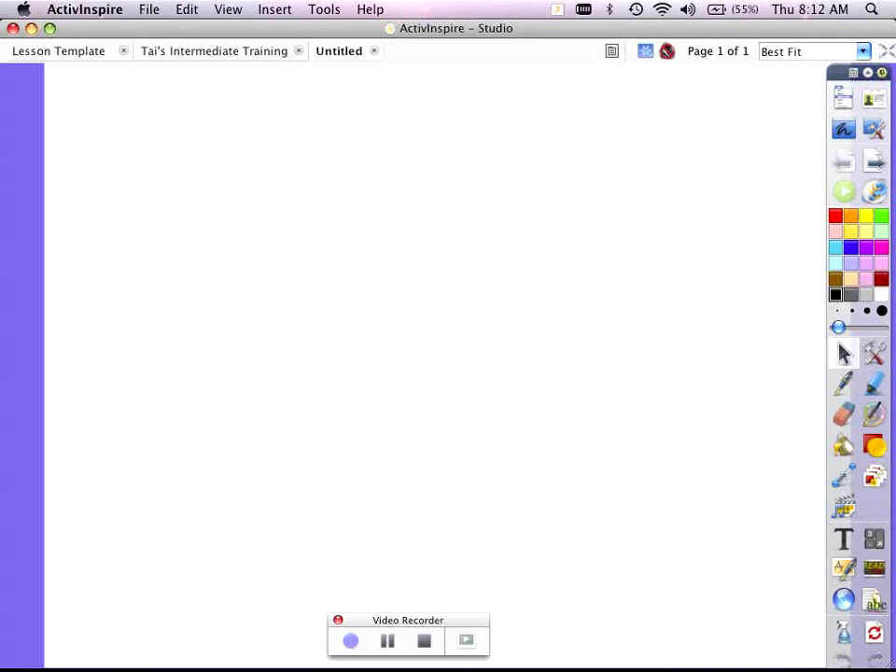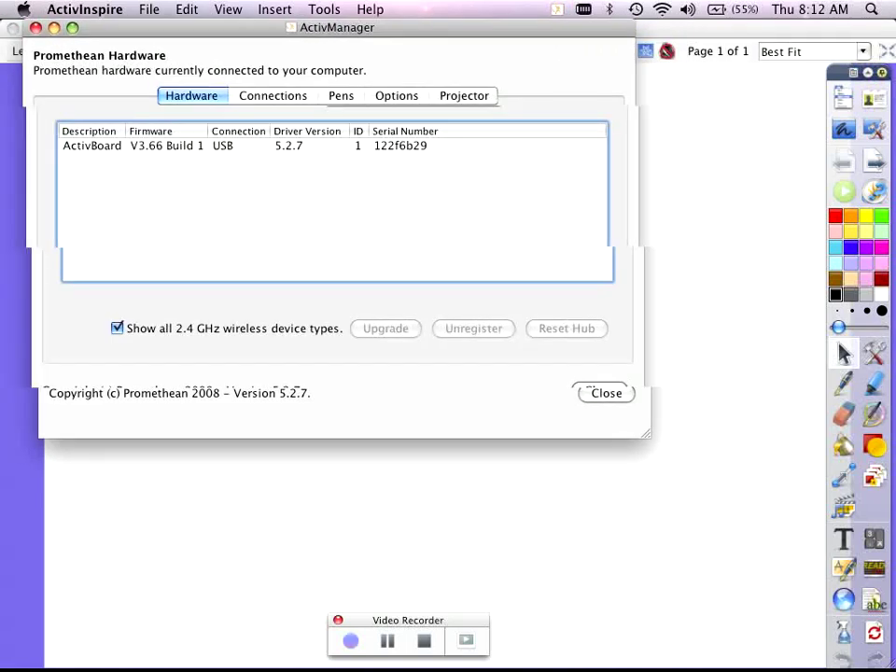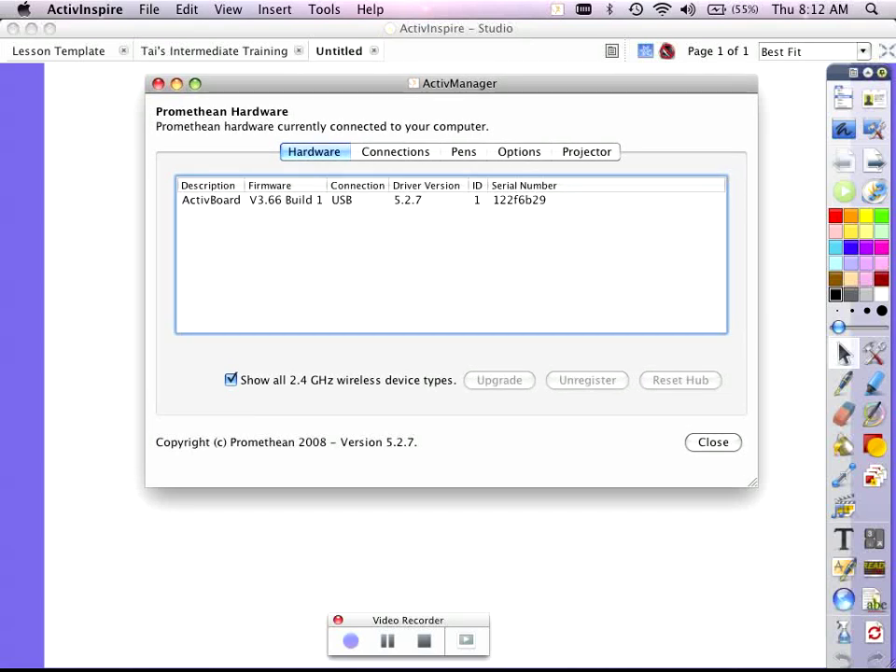If you have an older gray rimmed Active Board, you might need to do a firmware update in order to get Active Arena working on it. I'm on a Mac and in the top right corner I've got the Active Manager. In the bottom right corner of a PC you'll find the same Active Manager. If it has a red X, it means you're not connected to the board, and you must be connected to the board in order to do an update. Here it shows Active Board version 3.66.